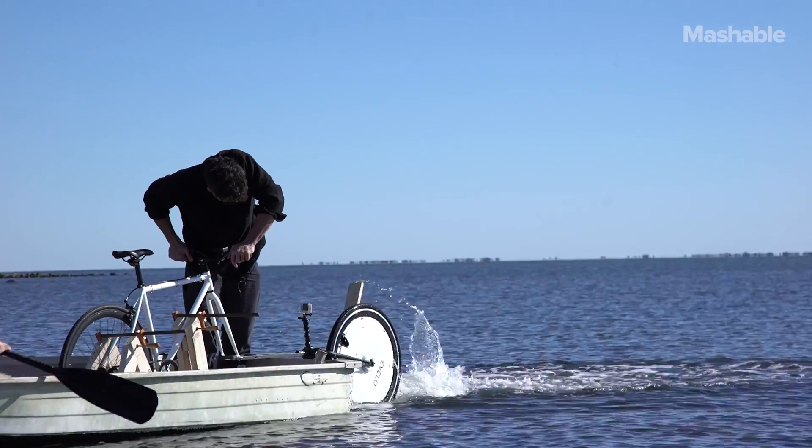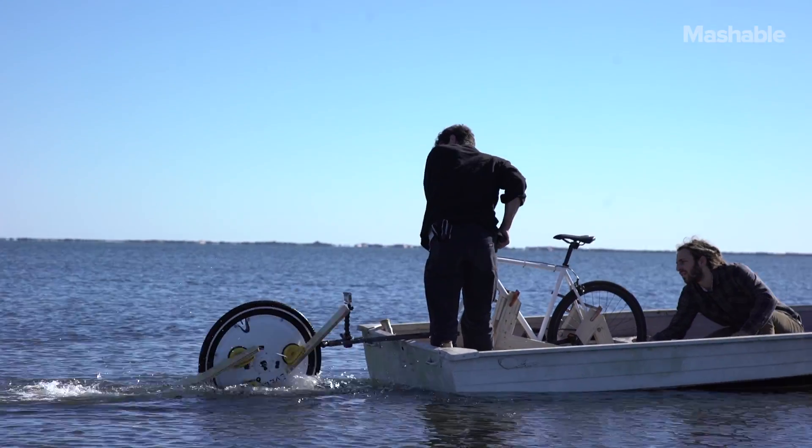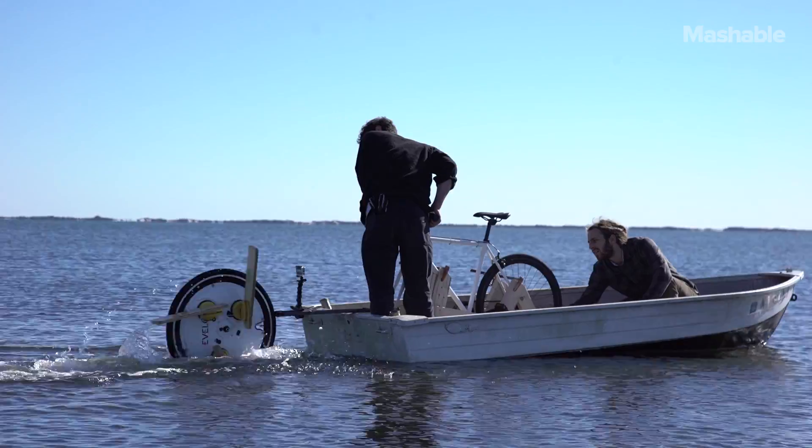Then it worked! And by that, I mean it barely worked. We'd been in the water for about 10 minutes and the wheel had been submerged in the cold water for too long, killing the battery. I think it worked long enough for me to get around 50 feet total.